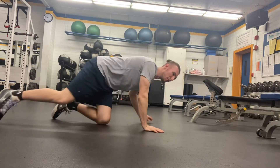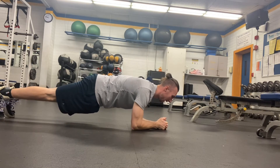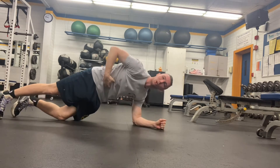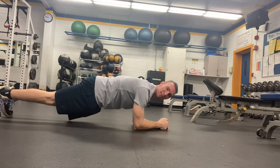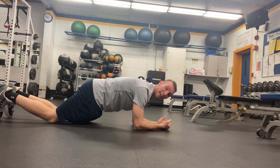Oftentimes when we do front planks, we'll get into this position here, and although this is challenging and this does definitely work our abdomen — or it works our core — you feel this on the front side of your body. It's not the most intense exercise other than the long duration, but sometimes long duration is A, not practical, and B, it's just not the most effective means of training our core.